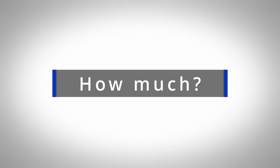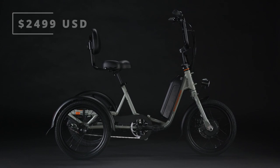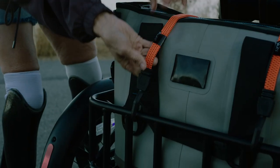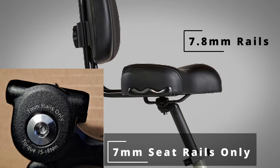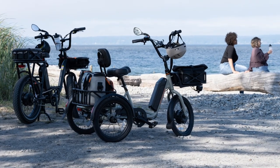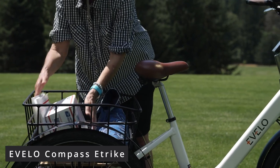Now for the main question — how much is it? The Rad Trike comes in at $2,499, making it Rad's most expensive model. The average eTrike ranges from $2,500 up to the mid-$3,000s, so while the price is up there, it's about what I'd expect for an affordable eTrike in this class. This price doesn't include accessories: many riders may want a suspension seat post to smooth out bumps, though the seat appears to use 7.8mm rails rather than the standard 7mm, which may make finding a compatible one tricky.